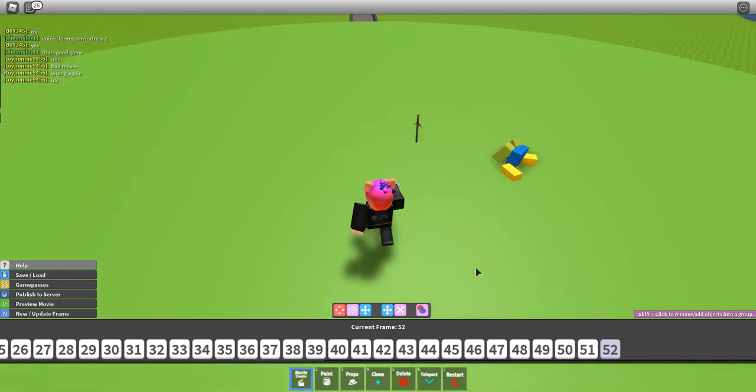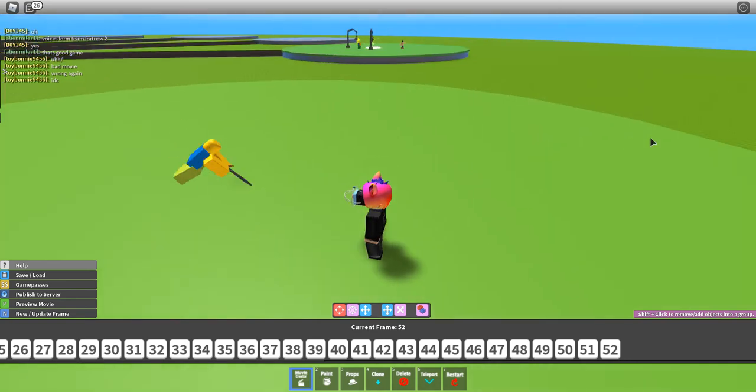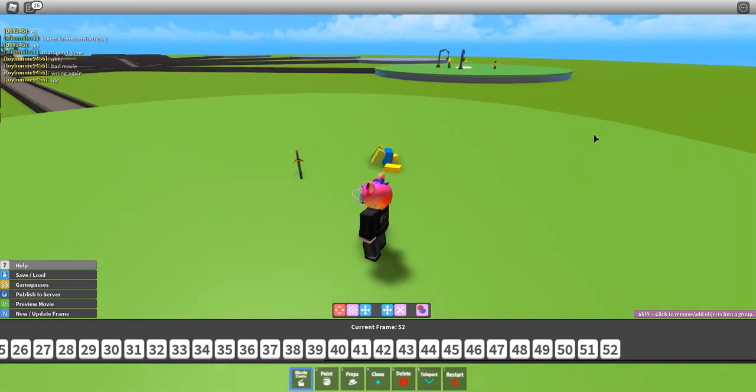I'm going to show you the animation in three, two, one. Let's replay that one more time.